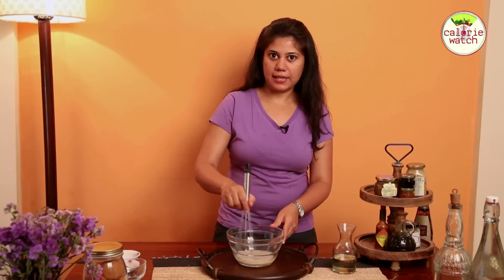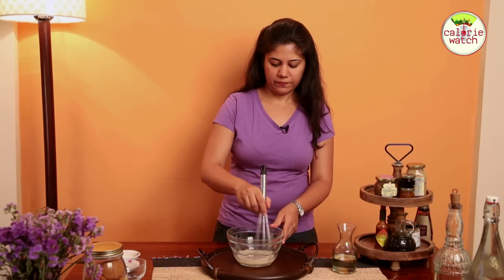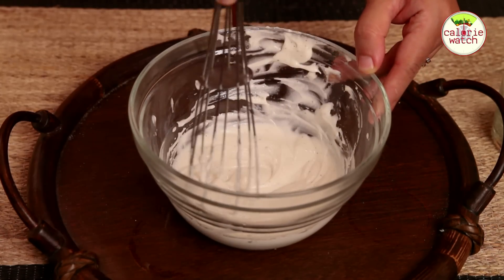Keep whisking this until it's nice and thick and creamy. We want it a little bit more thicker.